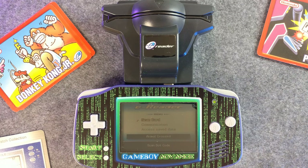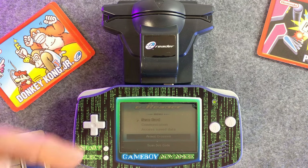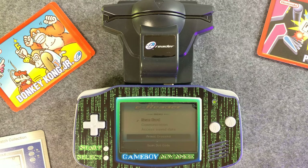Not sure if you can hear quite so well, let me put the microphone down here. Hopefully this picks us all up. So when you just put the e-reader into your Game Boy Advance and turn it on, you get this screen and this nice little ditty.